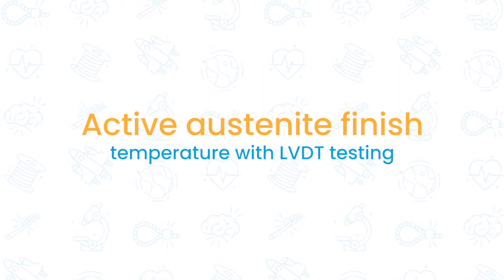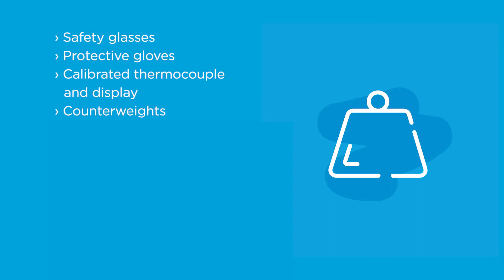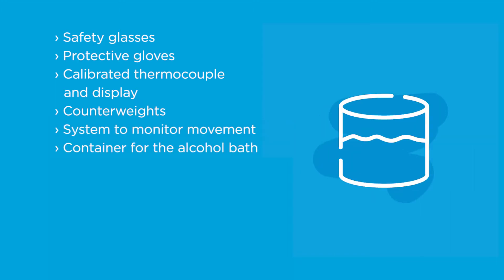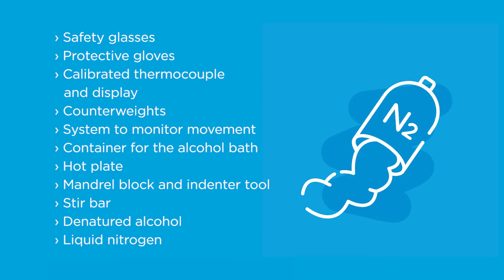Along with the LVDT probe, you'll need safety glasses, protective gloves, a calibrated thermocouple, counterweights, another system to monitor movement, a container for the alcohol bath, a hot plate, a mandrel block and indenter tool, a stir bar, and denatured alcohol and liquid nitrogen.